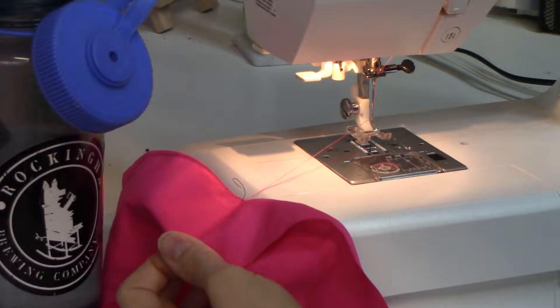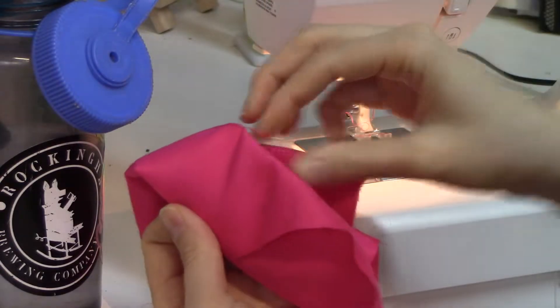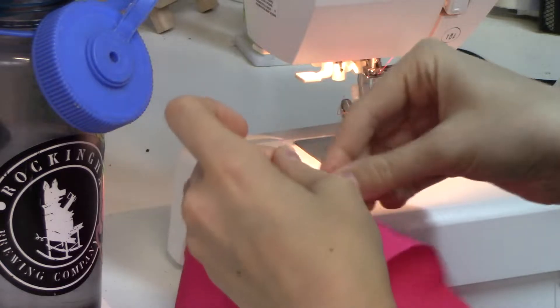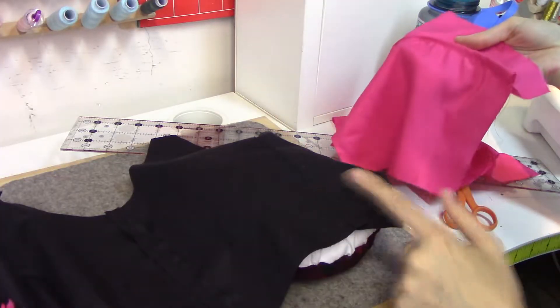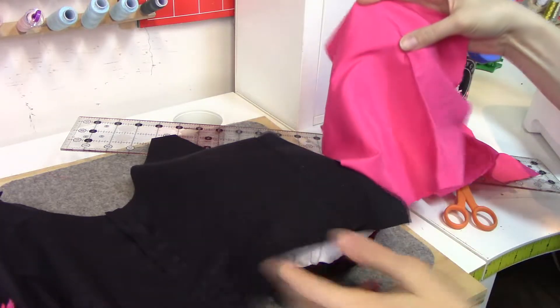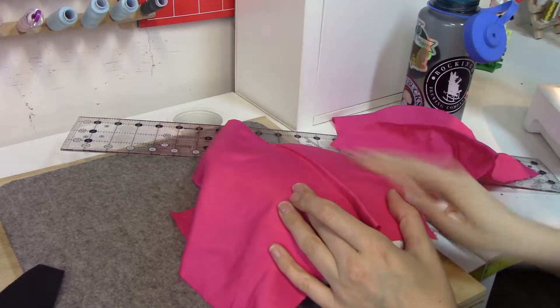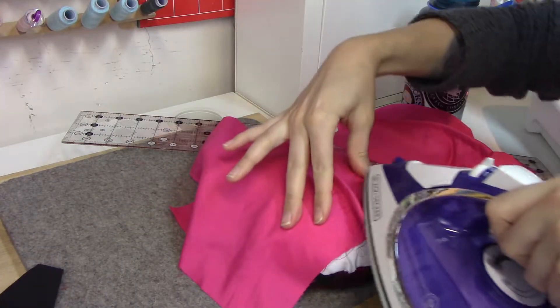Something that helps reduce bulk: when you do the lining, press the darts in the opposite direction from the outer shell. If both were pressed the same direction you'd have six layers to sew across; pressing them opposite gives you only three layers, and it'll lay a lot smoother. Same assembly steps for the lining — started with the center, stitched the princess seams, pressed those open, then did the darts. I even did the thing you're supposed to do with darts: don't back tack at the end, sew from the bottom and leave two tails of thread to tie knots, because if you back tack it's not going to press out nicely.